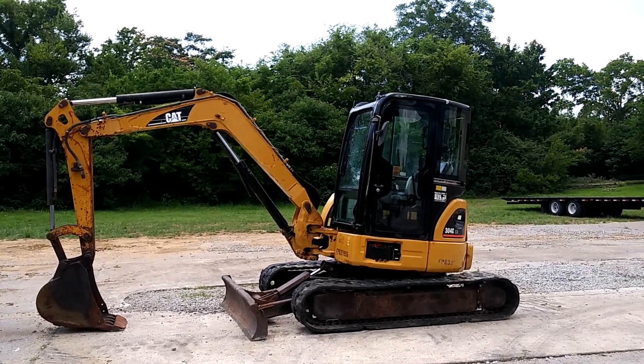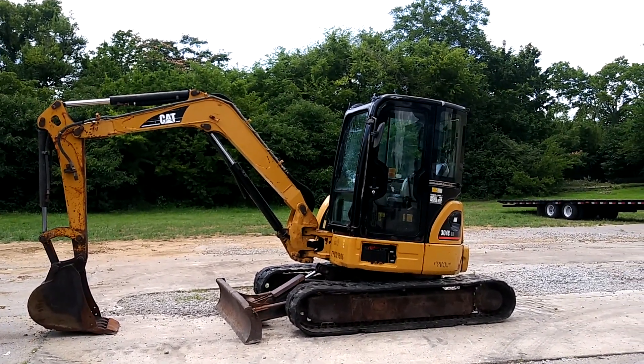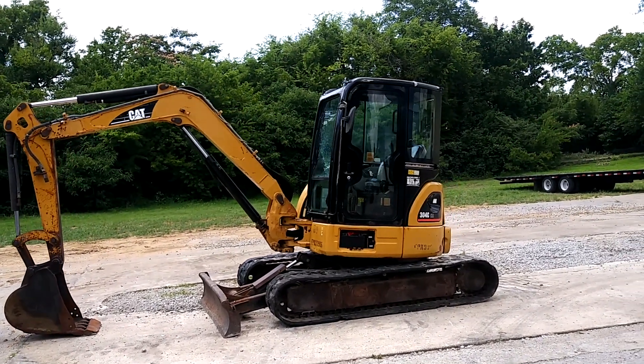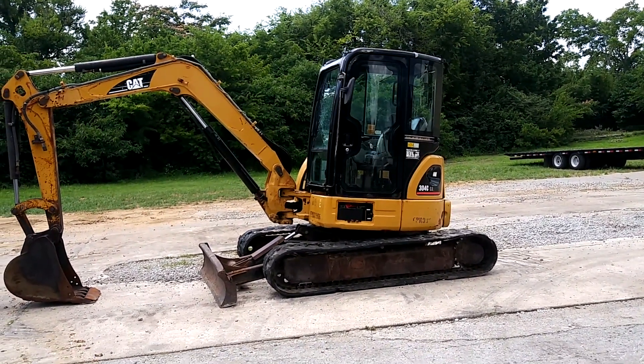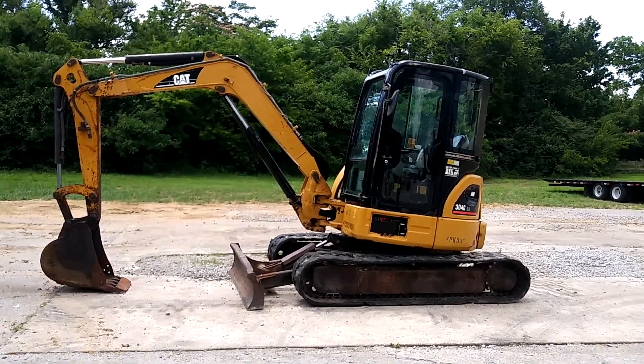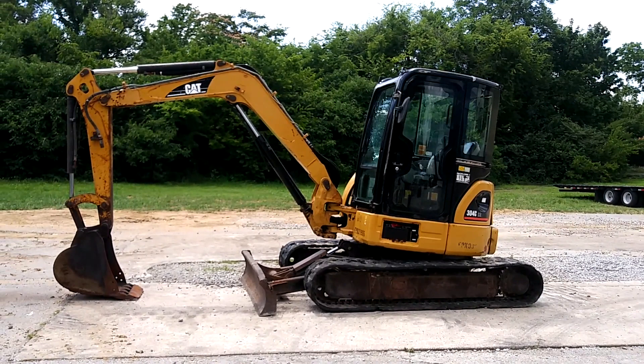Guys, we got a 2006 Caterpillar 304C CR mini excavator. It's a cab machine. The hour meter does not show up. This machine is pretty rough, but it runs, the hydraulics work, and the motor runs great. And no leaks that I've seen on it.